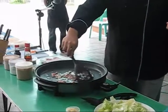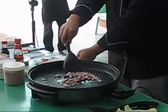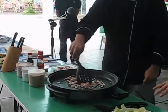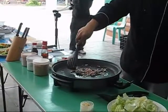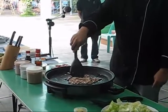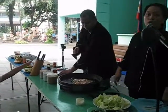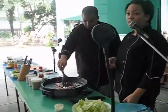Inungan natin yung pork kasi it takes longer to cook. Tapos, susunuri natin yung chicken. Huwag masyado na dami, especially if it's just for one serving. After the chicken, we shall put squid balls. If you notice, inungan natin yung meat kesa sa vegetables kasi vegetables madaling maluto.